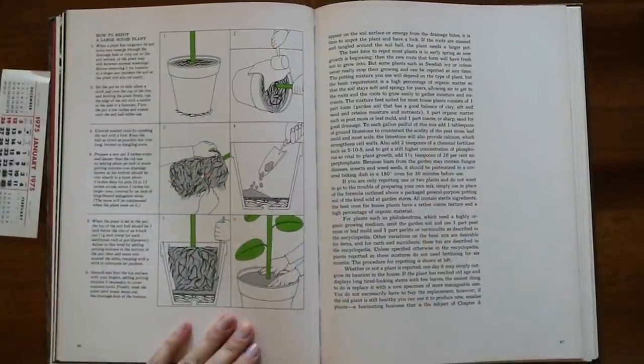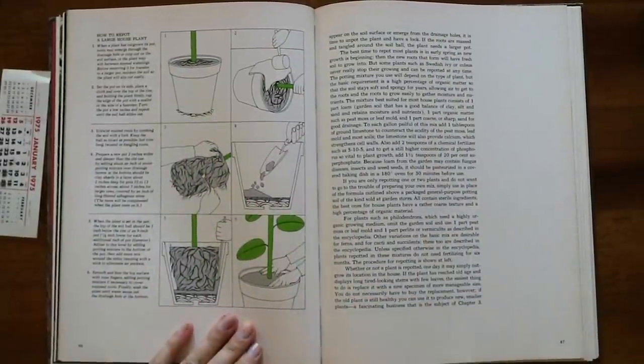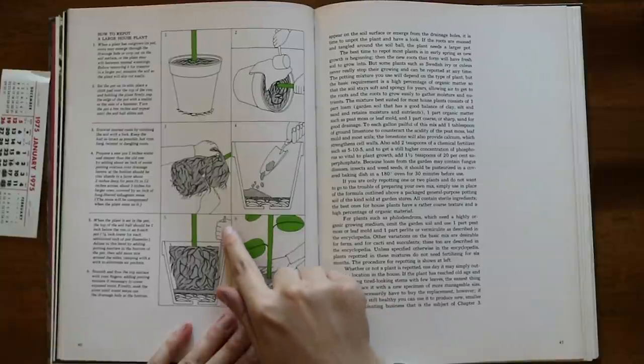We have a little diagram on repotting large houseplants. I have done this method before — you just shove something down in there to loosen up the soil around the pot.